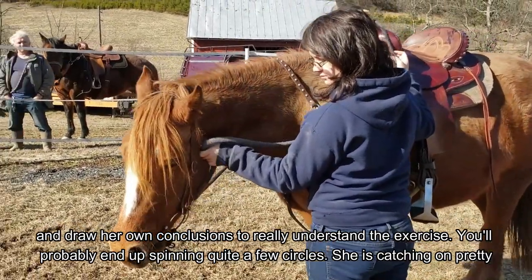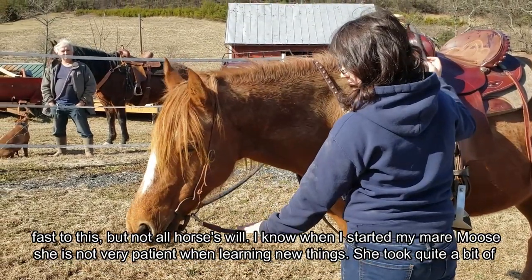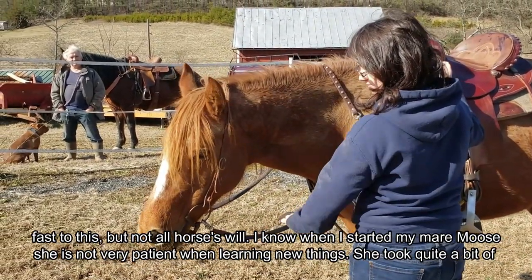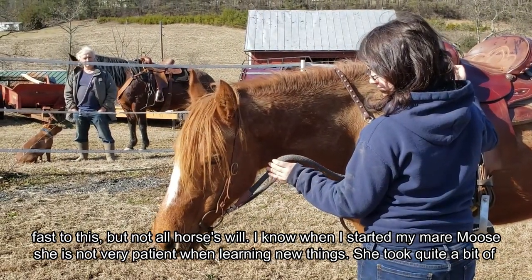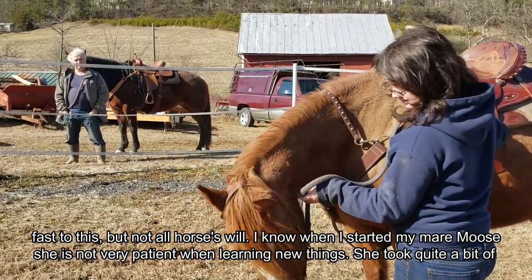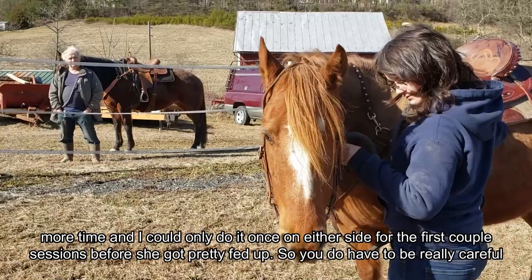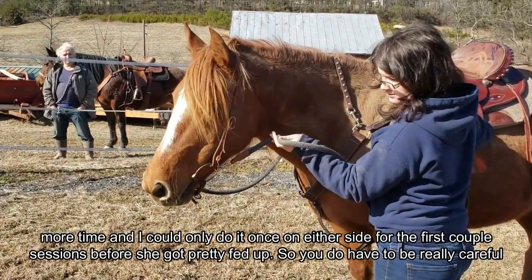You'll probably end up spinning quite a few circles. She is catching on pretty fast for this, but not all horses will. When I started my mare Moose, she is not very patient when learning new things. She took quite a bit more time and I could only do it once on either side for the first couple sessions before she got pretty fed up.